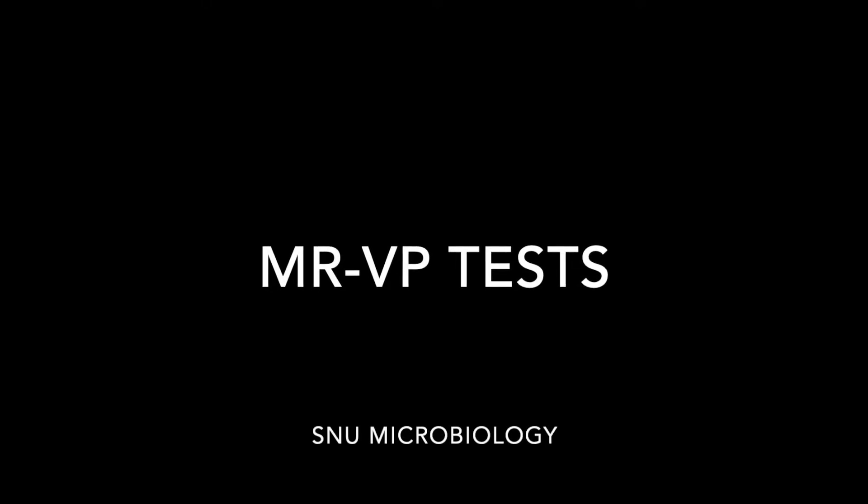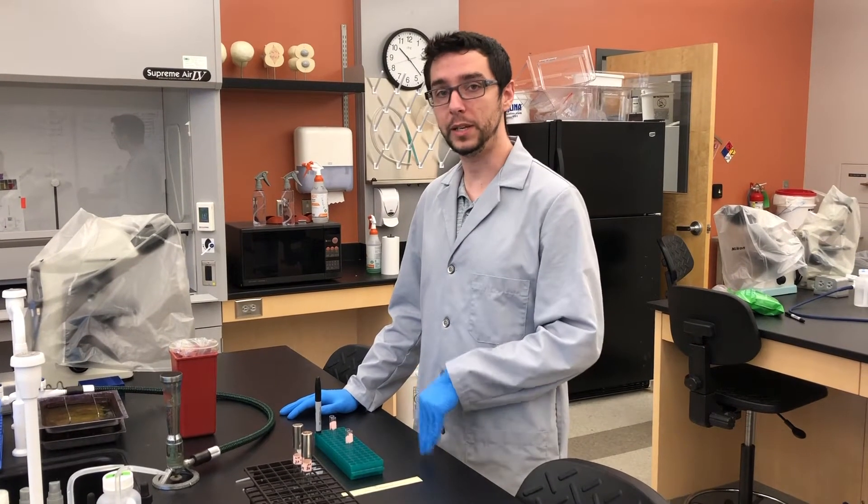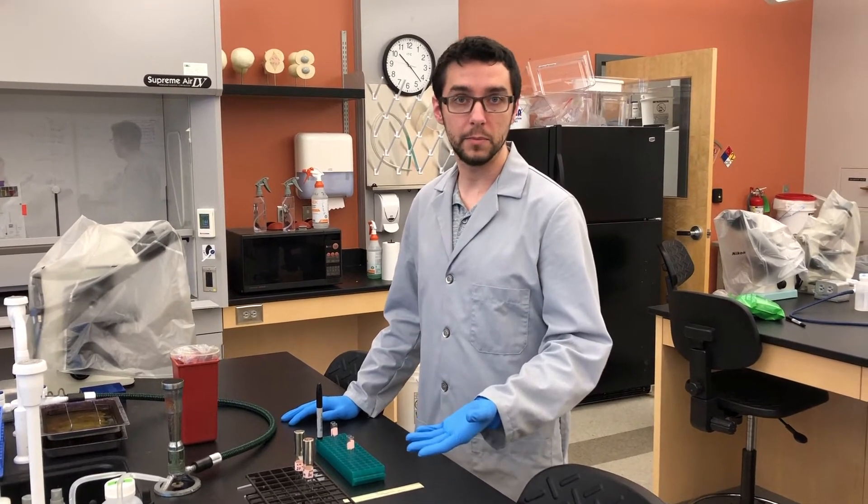Welcome to this microbiology video where we are going to cover the Methyl Red Voges-Proskauer tests, or MRVP tests. These are tests that evaluate the type of fermentation that bacteria might be undergoing.